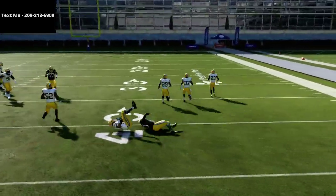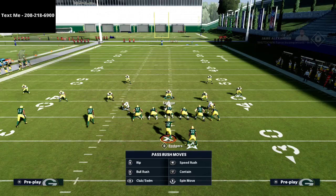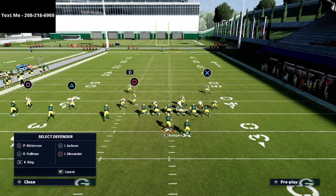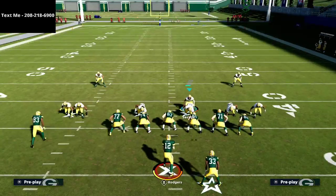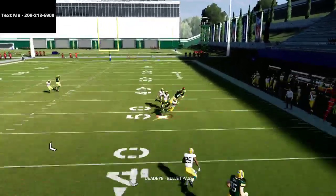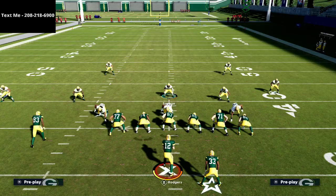Look at that — that inside quarter is playing the flood concept. These quarter zones do such an incredible job against a lot of what people like to do. I'm shading my coverage inside and putting two inside quarters on the field. Let me show you the PA crossers — this is something I kind of just stumbled upon. I was testing some things and thought, let me try an inside quarter out of this man coverage. Watch it just rob the crossers — completely dead. They both go right to the crossing route.